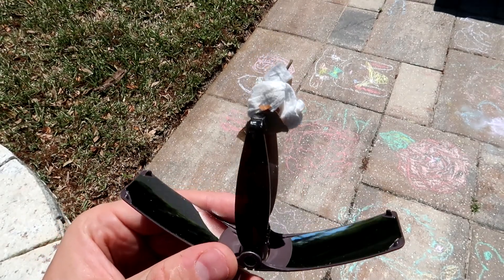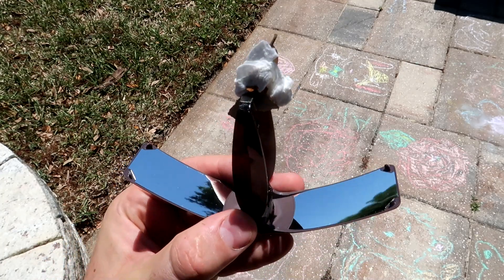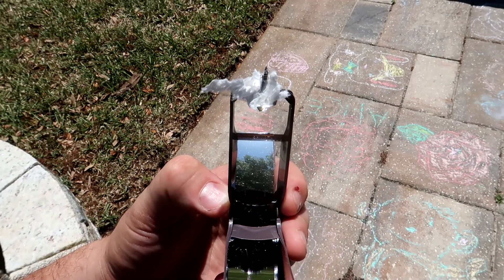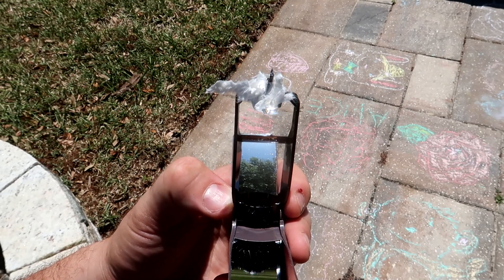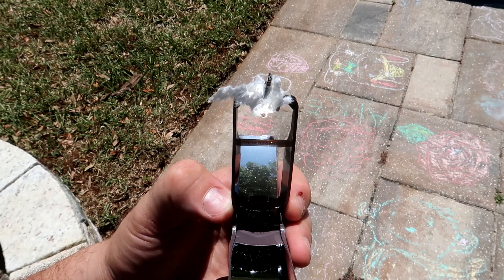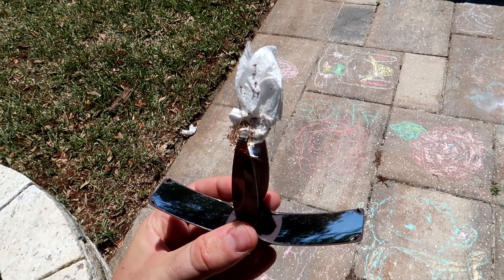I think the best luck we'll have if we put some toilet paper and some leaves in there. We want black paper because it will absorb the light better. Charcoal would have been the best — like charcoal cloth. Yeah, that's what we want. I don't have any with me, so I'll put a little grass with toilet paper so it will get on fire.